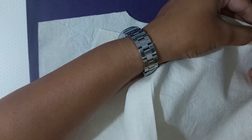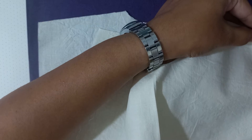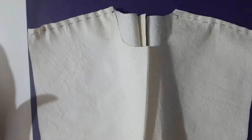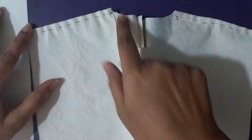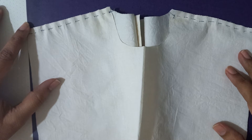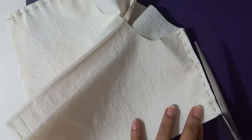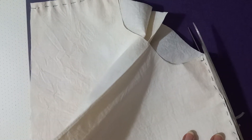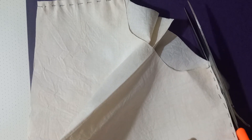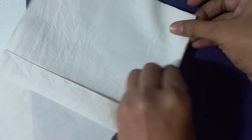I am using a contrast colored thread for better visibility in the video, but please remember to use a matching thread when you sew your project. I have done the first stitching for the French seam and I am going to trim this seam, turn it around and stitch it again at 0.5 centimeters. Let's repeat on the other side.